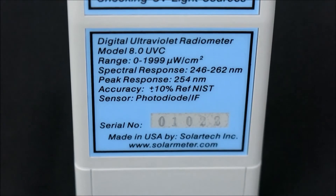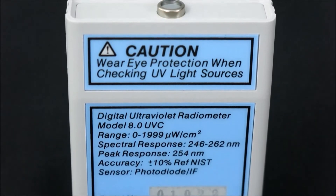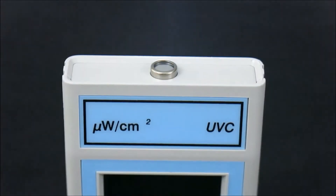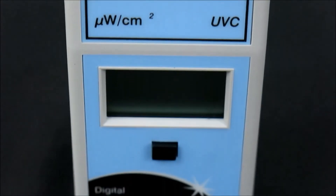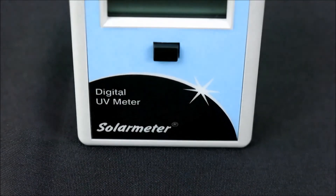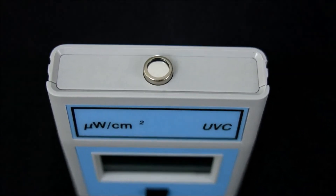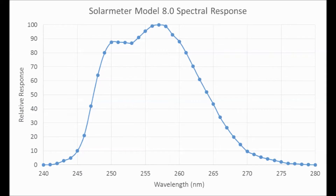The NIST traceable 8.0 features an irradiation range of 0 through 1,999 microwatts per centimeter squared UVC and a bandwidth response of 254 nanometers plus or minus 8 UVC, with resolution of 1 microwatt per centimeter squared and extremely high accuracy of plus or minus 10%. The sensor is a silicon carbide photodiode packaged in a hermetically sealed UV glass window cap. An interference filter blocks out UV above 280 nanometers, as shown on this spectral response graph.